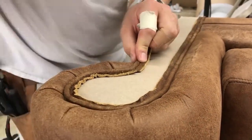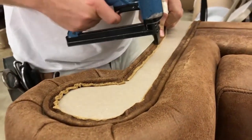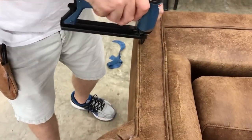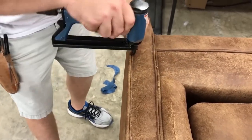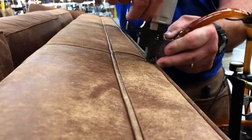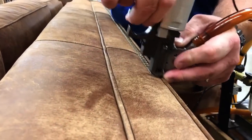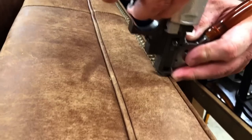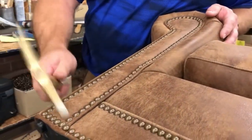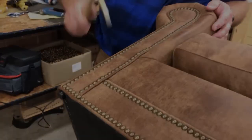Once the frame, cushions, and padding are in place, the Larson sofa moves onto the upholstery and finishing stage. Skilled upholsterers meticulously wrap the sofa's frame with the selected leather or fabric, paying attention to every detail and ensuring a smooth and flawless appearance. Decorative elements, such as buttons or tufting, are meticulously added, adding to the sofa's elegance.